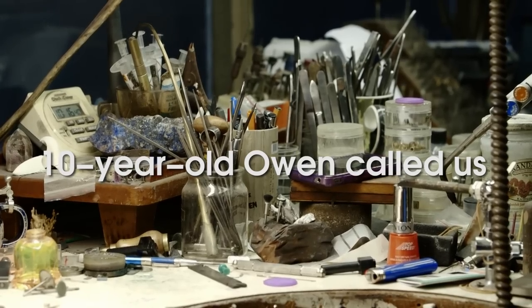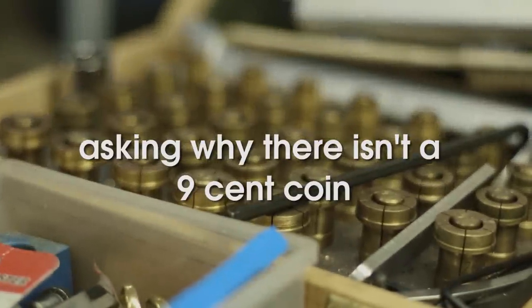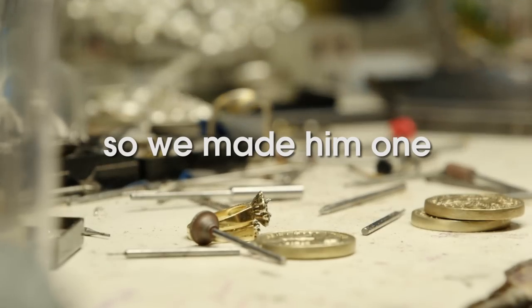Why shouldn't we just make a nine cent coin? Because pretty much every price is like $5.99. There's no point because you don't have a nine cent coin.